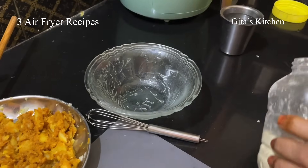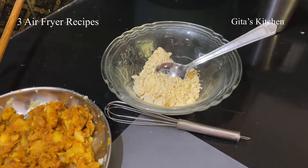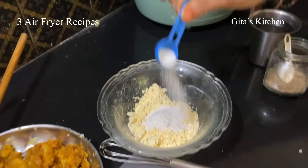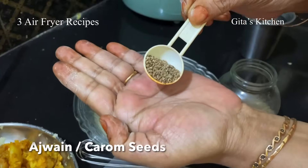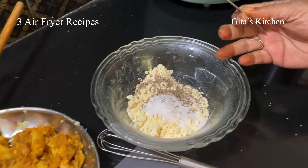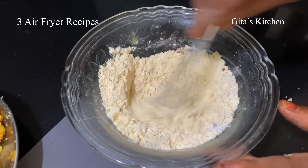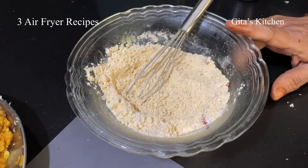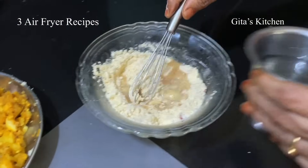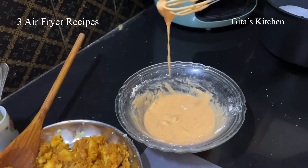Now let's make the batter for the outer coating. I am taking 2 tablespoons of besan or gram flour, 1 tablespoon of rice flour, some salt, and ajwain or carom seeds. Whenever we eat anything with besan or fried foods, this helps in digestion. Just a little bit of chili powder — not much. First mix all the dry ingredients together. When you add water, normally for deep frying we make a thin batter, but because we are frying in the air fryer, we need a thicker batter. Add water little by little. The batter is ready.